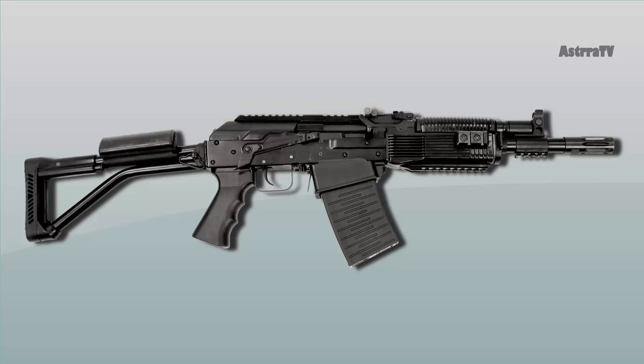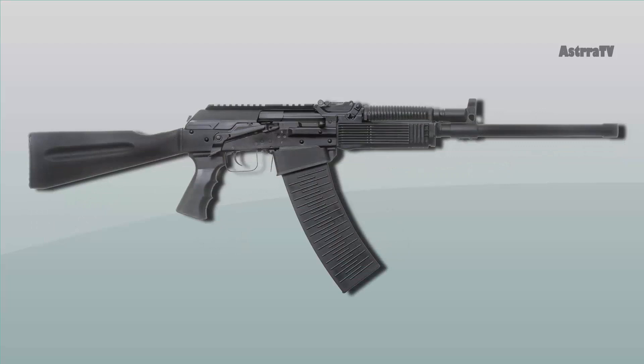A side-folding stock is present on most models. However, Vepr 12 shotguns are offered with fixed stocks as well.